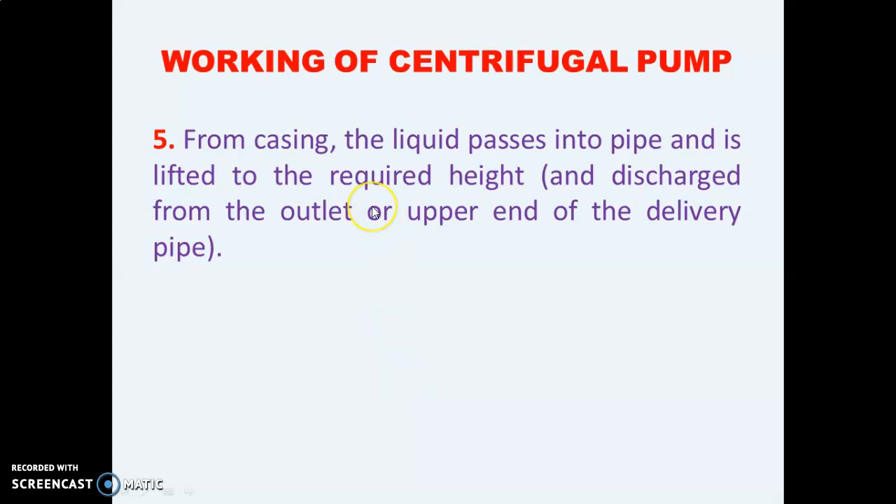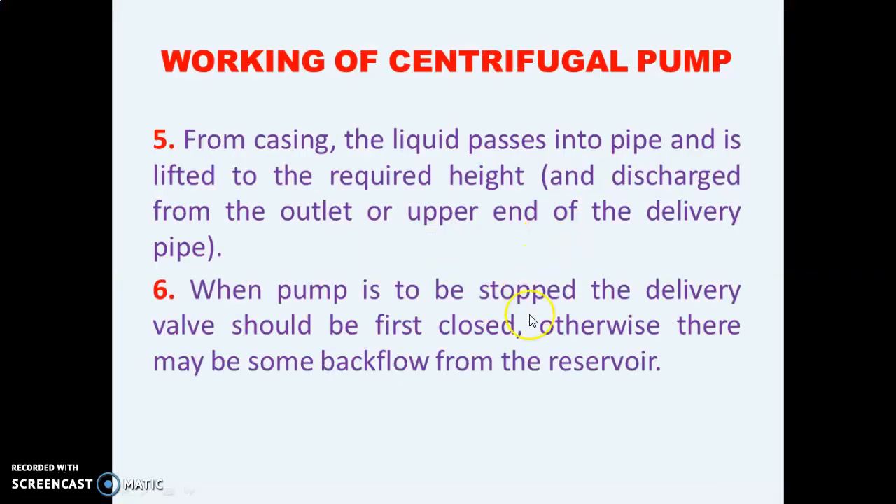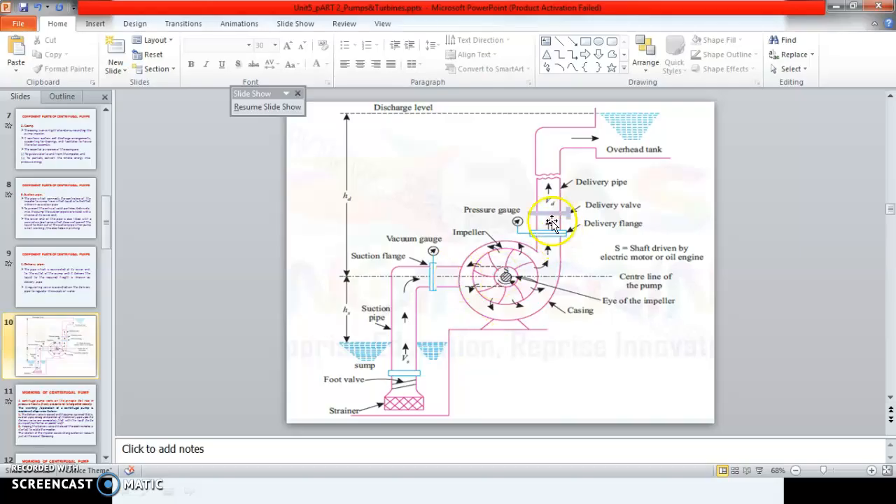From the casing, the liquid passes into the delivery pipe and is lifted to the required height and discharged from the outlet up to the overhead tank. When the pump is to be stopped, the delivery valve should be closed first; otherwise there may be backflow from the reservoir, causing water from the overhead tank to come back into the pump.